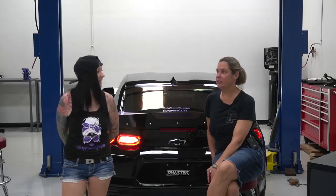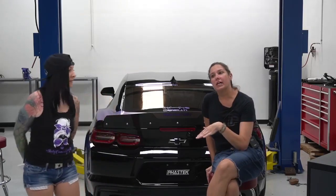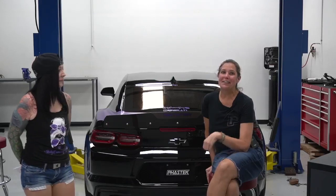We appreciate everybody tuning in this Saturday. MBRP is on sale right now for 10% off and will be on sale until July 5th. Just FYI, they have a price increase going into effect June 1st, so if you're on the fence you might want to consider purchasing now. Thanks for watching!